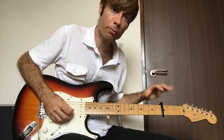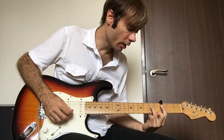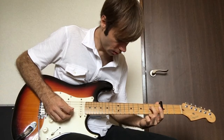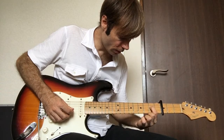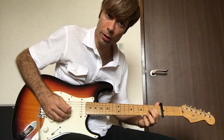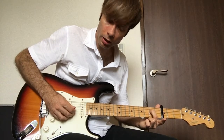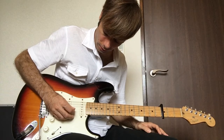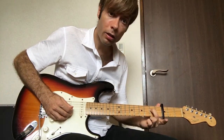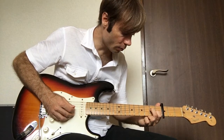If you don't have a capo, if you're playing the second guitar part, you don't need a capo — just bar that with your finger and play it like that. But with the capo, the first one is just your middle finger or index finger on the 5th fret, 4th string, and the 2nd and 3rd strings are open.